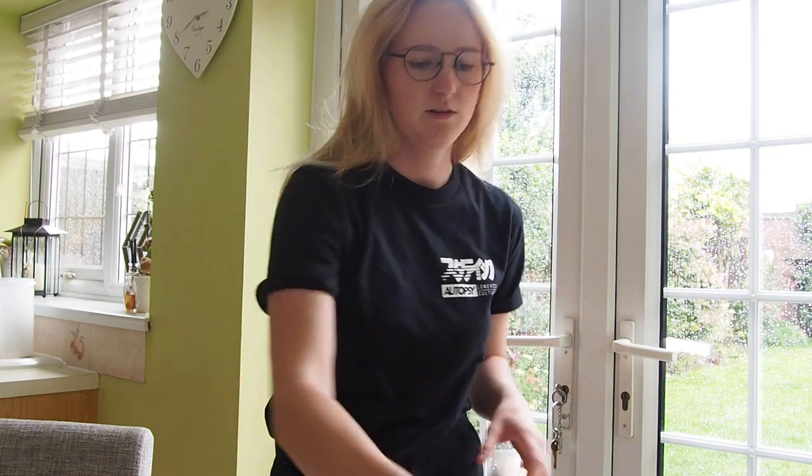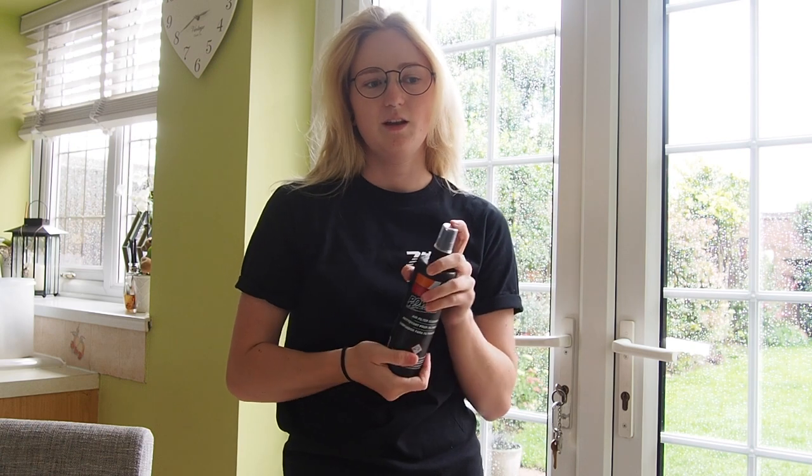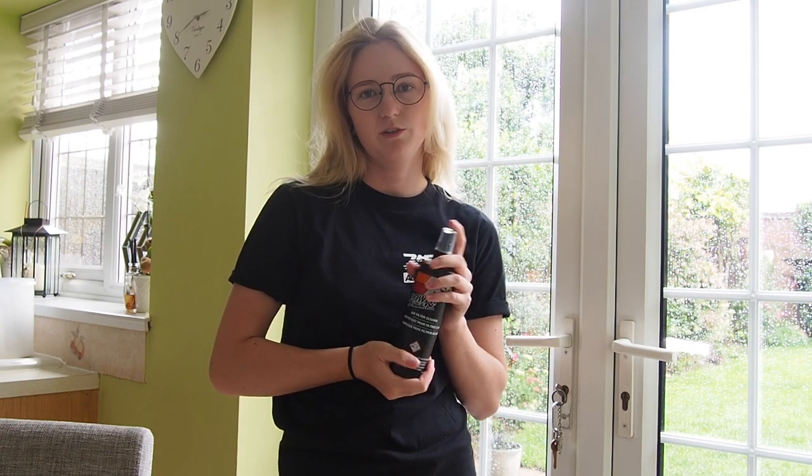Basically, you clean the filter first with the cleaning spray. You can leave it to soak and rinse it through - you can do that a couple of times, it says on the sheet. And then you will apply the oil after it's dry. So if you're going to clean your air filter, be aware that it might take a while, because you have to wait for the air filter to dry before you can add the oil.